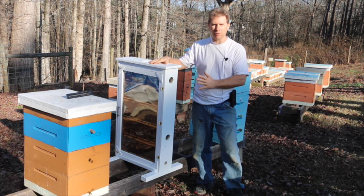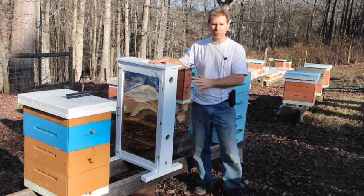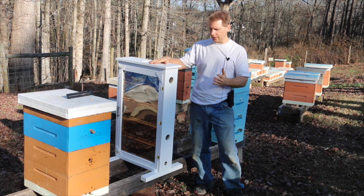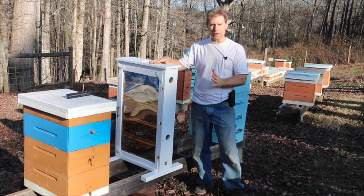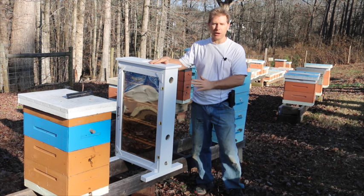Well, here we are at the observation hive. I had a five-frame nuc that was stacked up pretty tall — I had 15 frames all together, and that's exactly what my observation hive holds. What I did was I transferred those over about two hours ago.